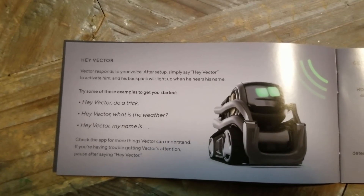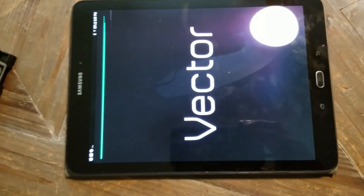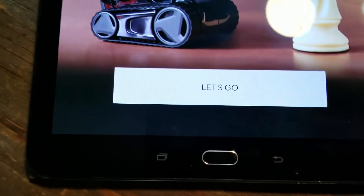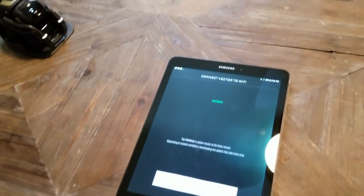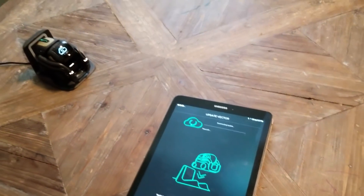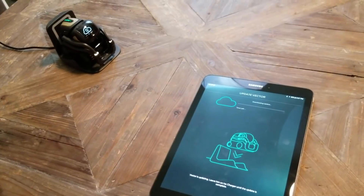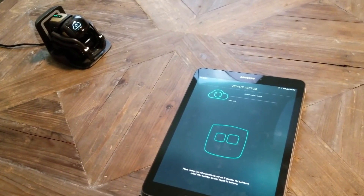It says I can tell him: 'Hey Vector, do a trick,' 'Hey Vector, what is the weather,' 'Hey Vector, my name is...' — let's do that. Oh nice! And we can join my network instead of having to be on a separate network. That's so much nicer already — already nicer than Cosmo. I said it, just that alone.